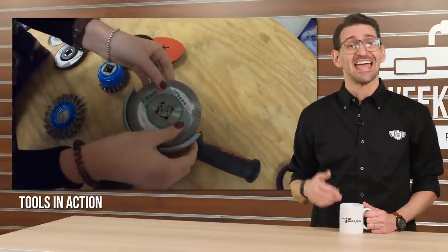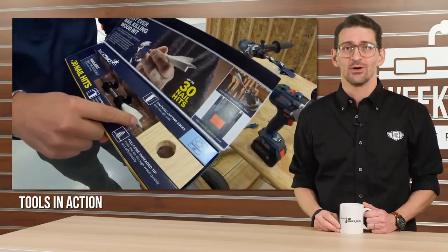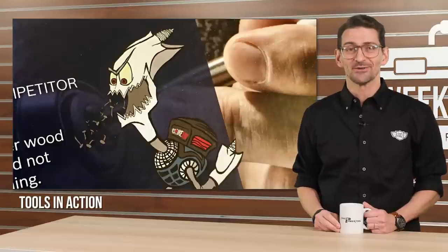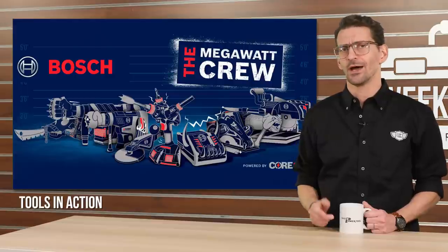We also got another good look at Bosch's X-Lot grinder accessory system before seeing the all-new nail strike wood bit in action. What would a new Bosch tool be without its own caricature? We're not exactly sure who this little guy is, but he doesn't appear to be part of the new Megawatt crew.